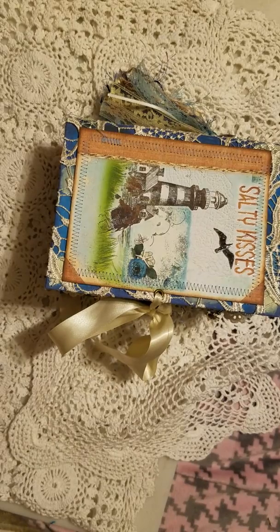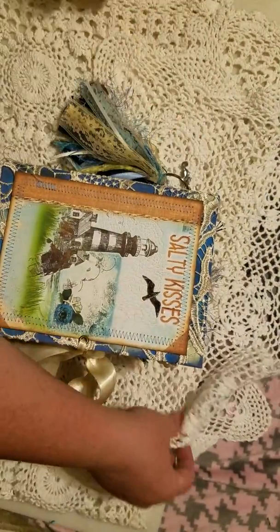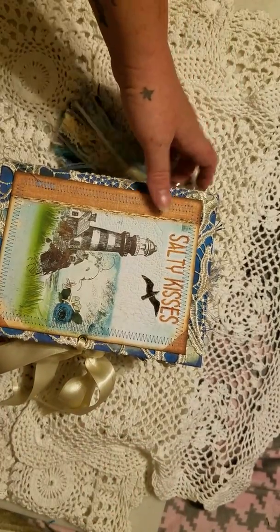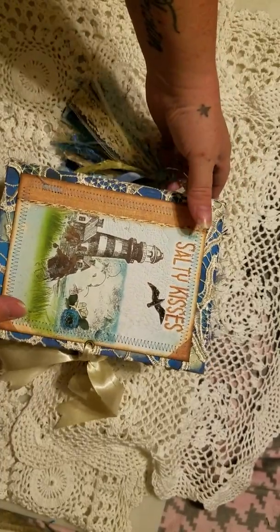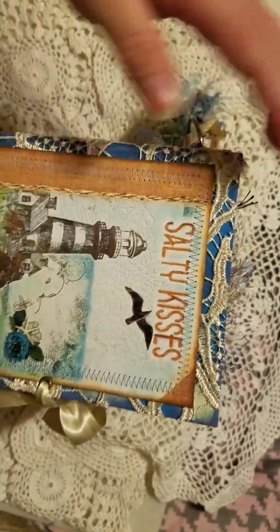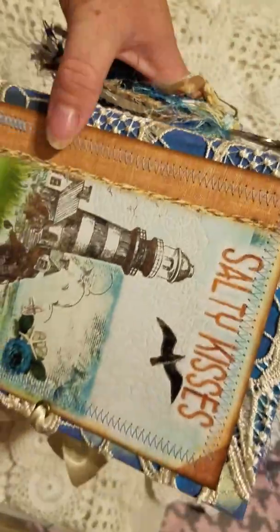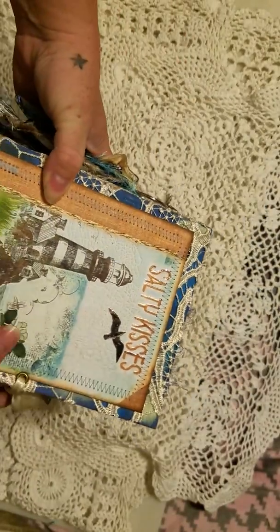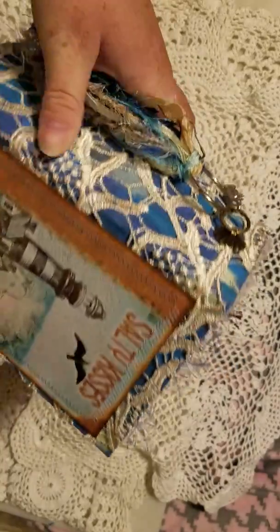Hi everybody, sorry about that. It is late at night so I'm going to try to keep it down. Here is the new journal I just finished. I used a kit from Seneca Ponds — it is covered in fabric that has been painted, and it has this really pretty lace from Joann's on it. Here is the cover page; parts have been Glossy Accented and there's Stickles on the flower.